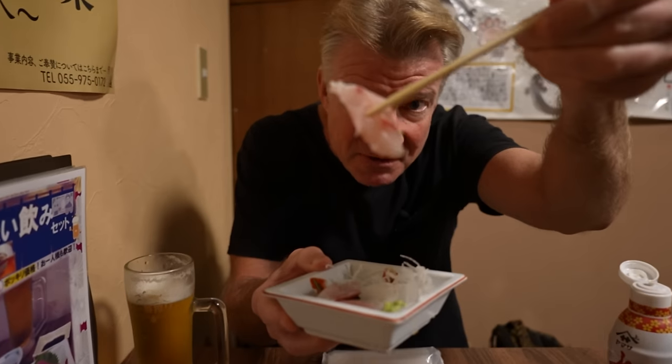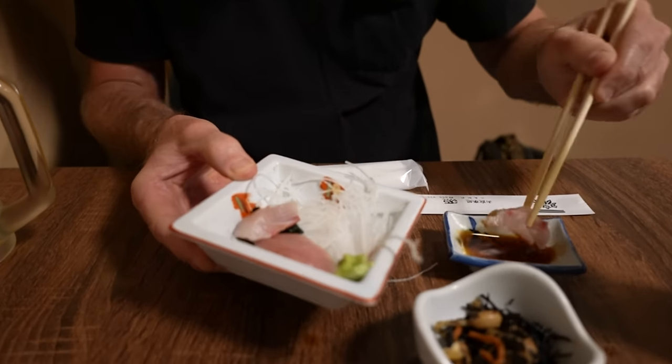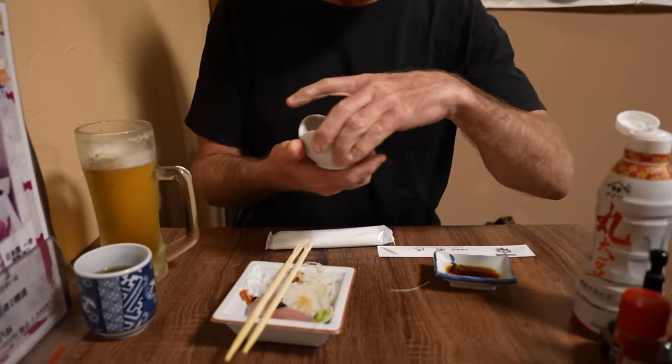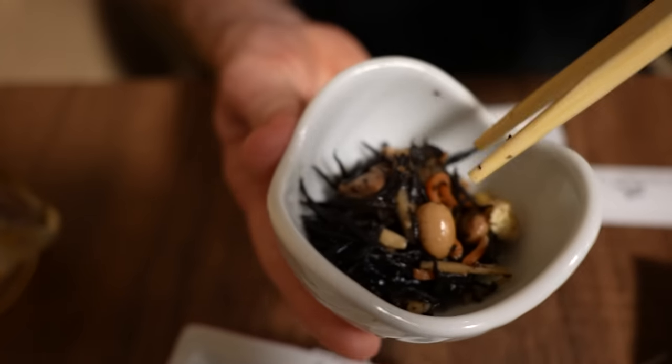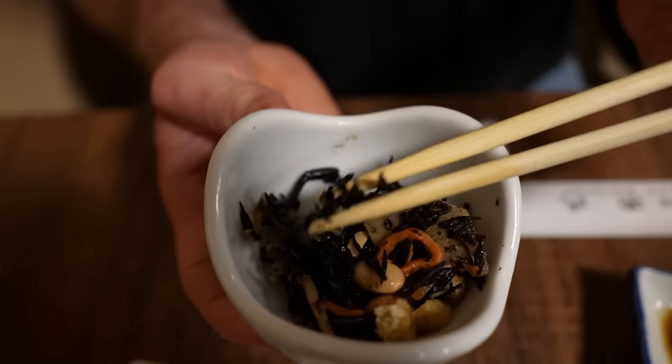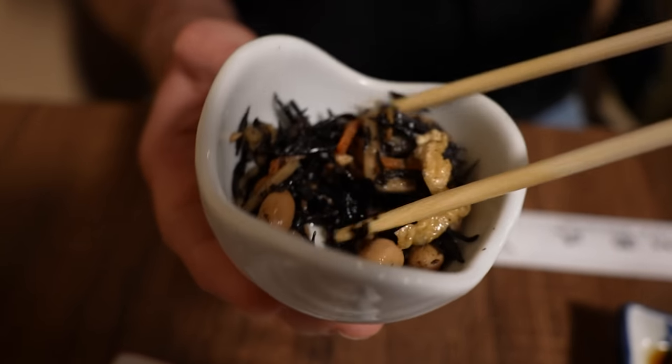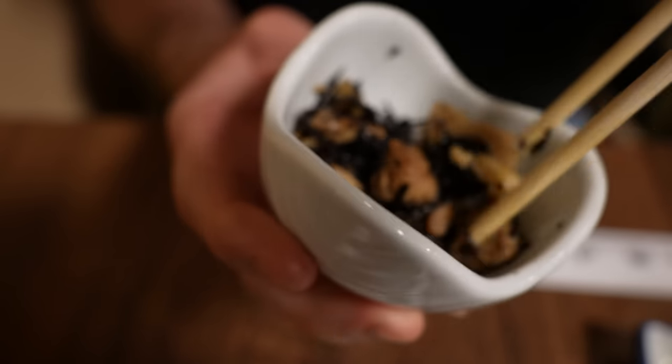Now we're ready for the yellowtail, or hamachi. Beautiful color. They're both delicious, very nice. Let's do the seaweed — sea plants. It's the black one here, it's called hijiki, and it's served with some beans. It's actually become one of my favorite types.